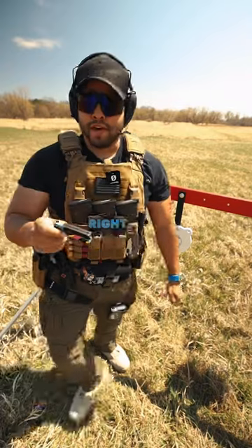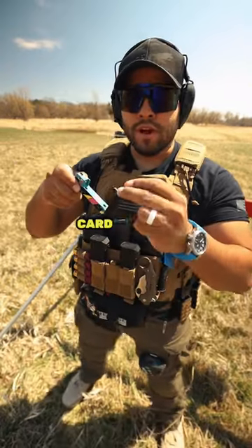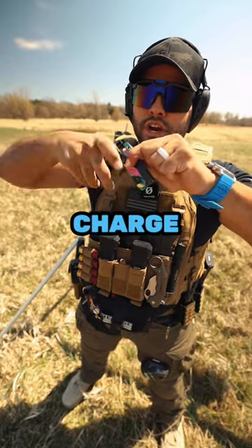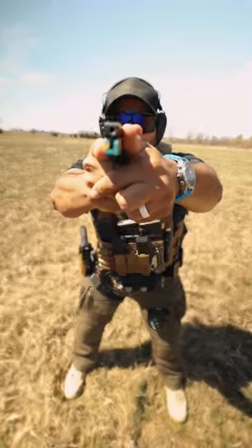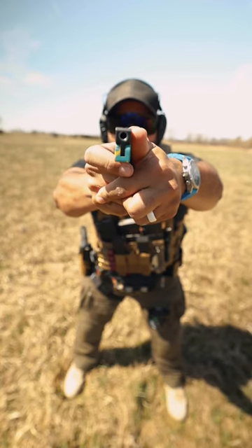Got my Stanley Cup right here. Time to load the life card with a .22 long and charge it and we're good to go. Let's shoot it in three, two, one.